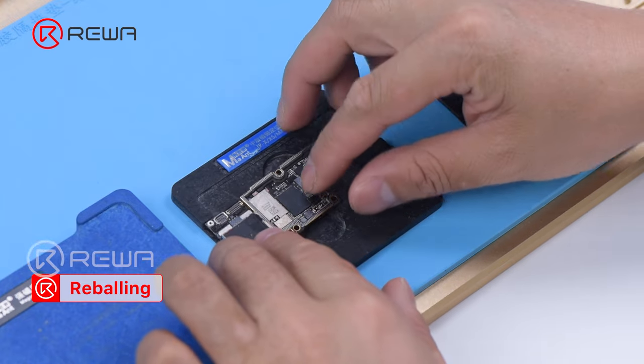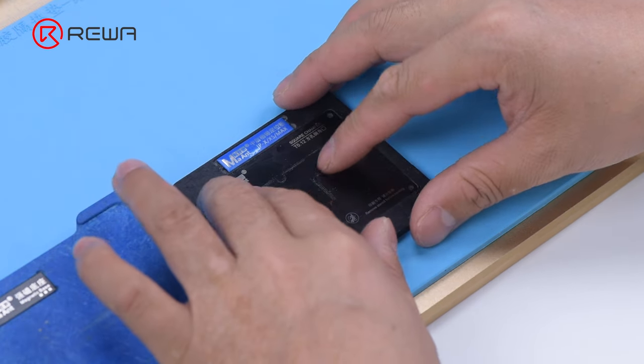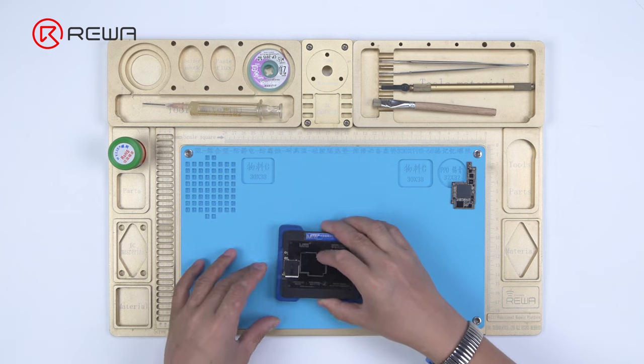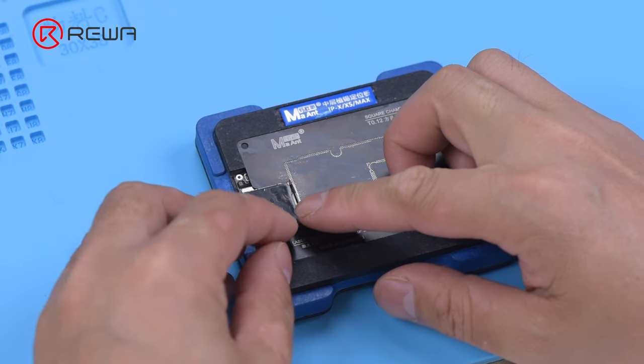Attach the signal board to the reballing platform. Put the reballing stencil in position to make sure that it is pressing against the signal board. To prevent the solder paste from flowing into the motherboard gap, insert a metal plate.